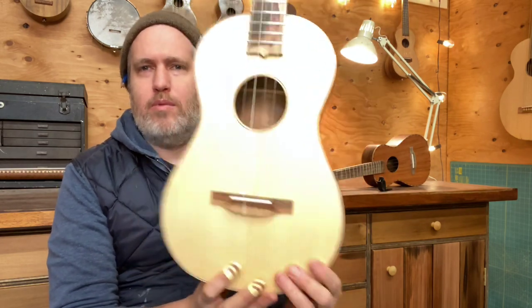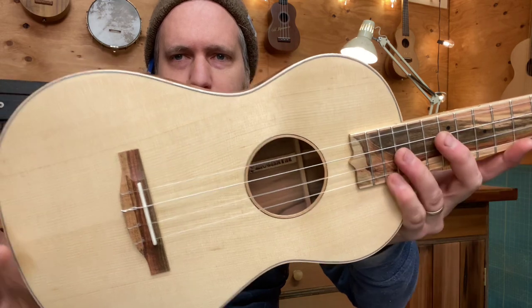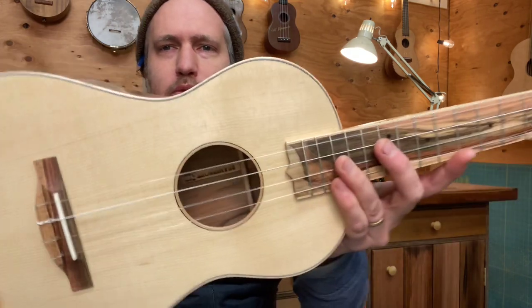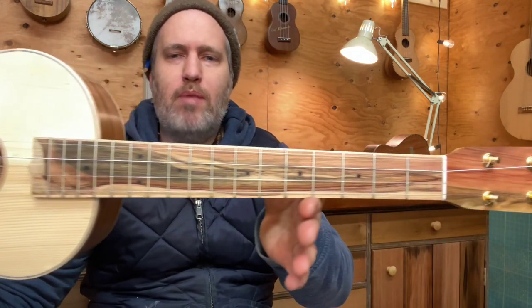The Engelmann Spruce top comes from my friend Jason, who got it from a retired classical guitar builder. Engelmann is known as a very clean looking wood, but this top's got lots of little beauty marks in it — little natural flaws that I'm just fine with. And then a pistachio bridge, fretboard and head plate, maple binding everywhere.